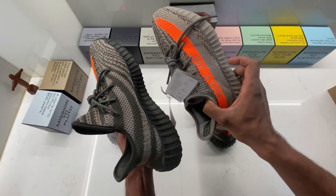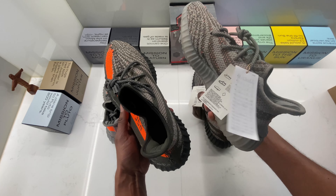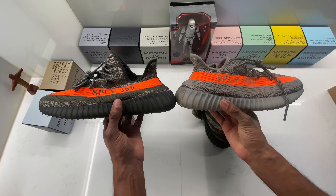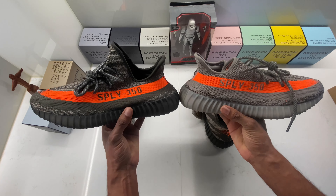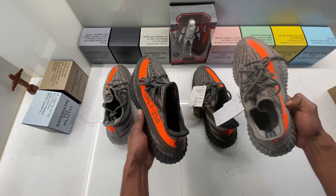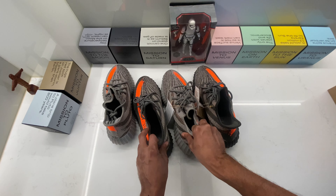Now that I've seen them side by side, one next to the other, I can give you my honest opinion on which one I prefer. Please don't beat me in the comments — but I prefer the Carbon Beluga. The reason why I prefer the Carbon Beluga is because of its carbon colorway.